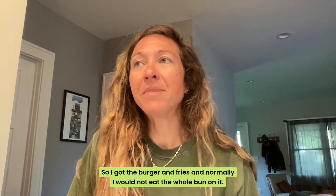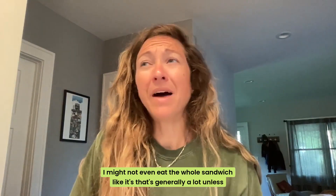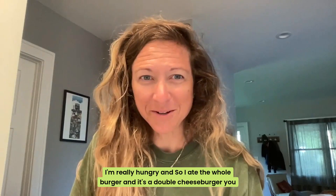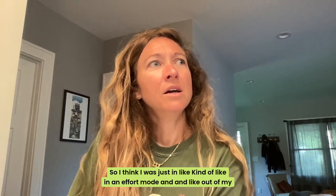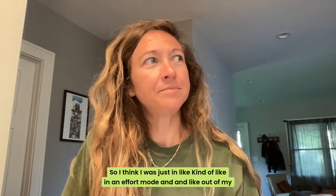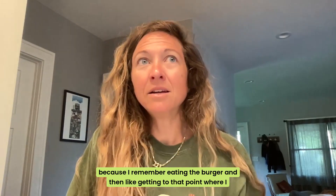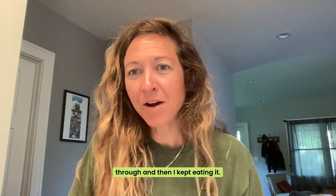Normally I would not eat the whole bun. I might not even eat the whole sandwich — that's generally a lot unless I'm really hungry. But I ate the whole burger — it's a double cheeseburger — and I ate the whole bun, which was not normal. I think I was just kind of in effort mode and out of my future-self thinking, because I remember eating the burger and getting to that point where I was feeling full, like halfway through or a little bit more, and then I kept eating.